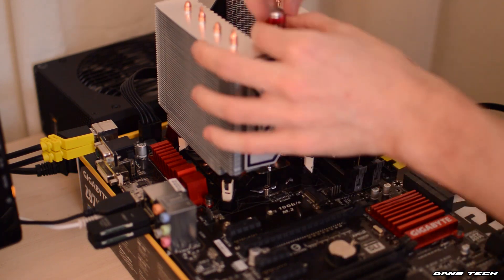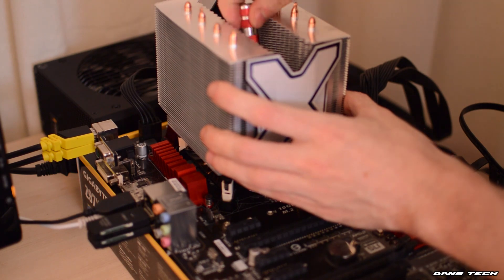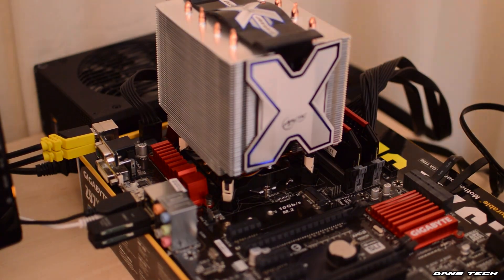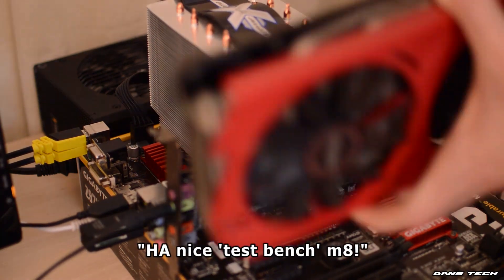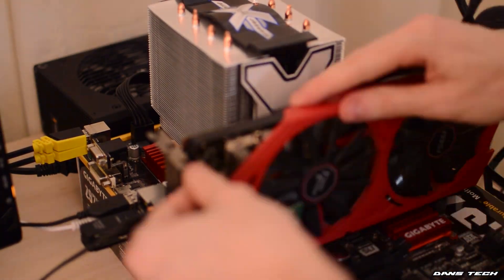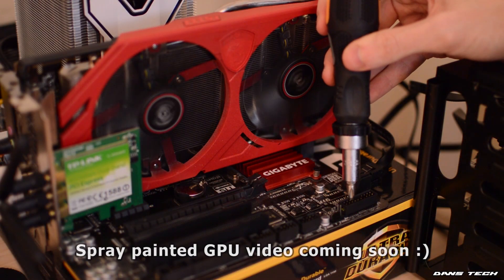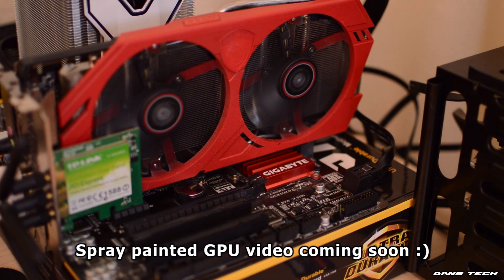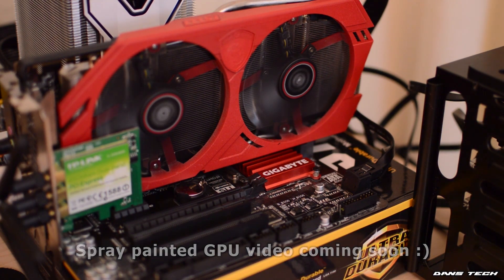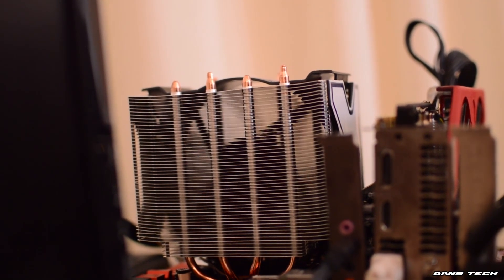Let's get on to some benchmark numbers and see what this cooler performs like on top of my i7-4770K. This is on an open test bench, so your temperatures might vary. I ran Prime95 for 10 minutes at both stock speeds of 3.5GHz and overclocked at 4GHz at around 1.08V.